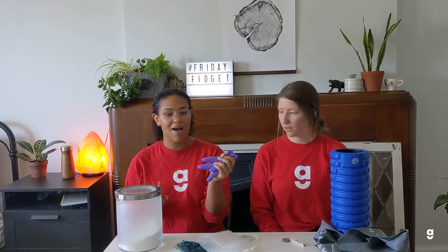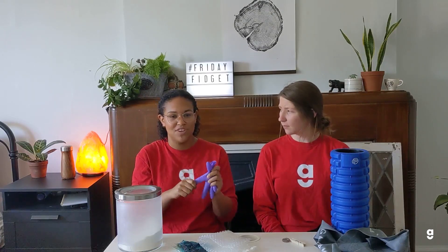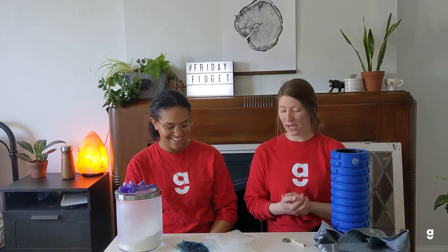Now we have a couple of ideas for how to use things around the house as fidget toys. The first one involves a little more effort than the others — you can fill up a glove or a balloon with some flour and it makes a nice stress ball. It also makes a pretty cool sound. The nice thing about a glove is that you have more shapes to fidget with, which is fun — but a balloon works just as well. We've also got bubble wrap, which is notoriously fun to pop and play with.